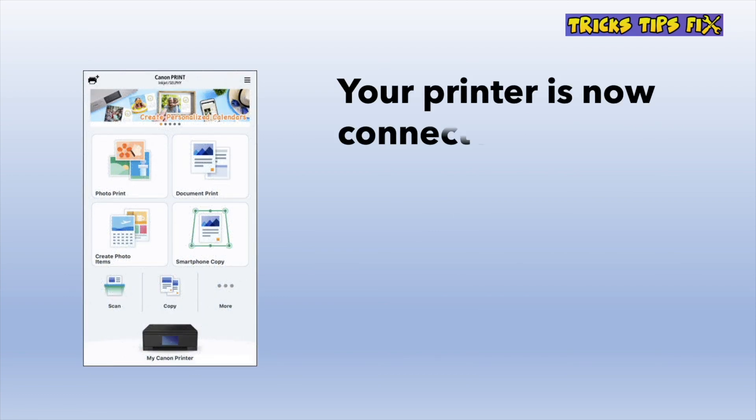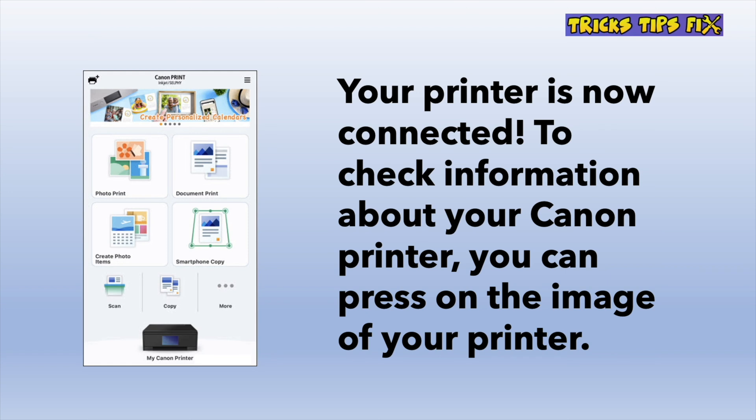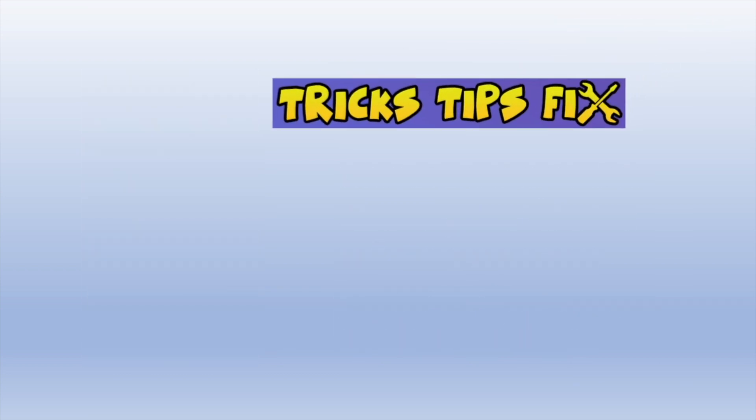Finally, you'll arrive at a screen which means that you're connected. From here you can scan, copy, or do many other things with your printer and your smartphone. On the lower side of the screen you can see your Canon printer, and you can tap on it at any time to get more information about it.